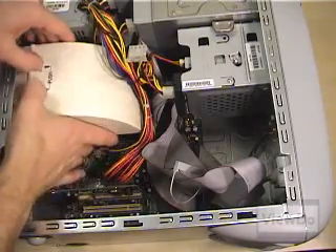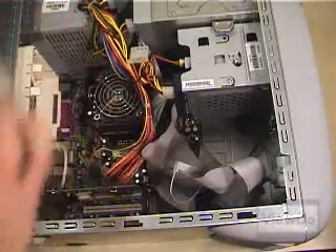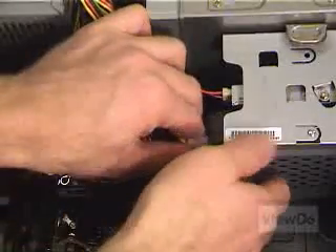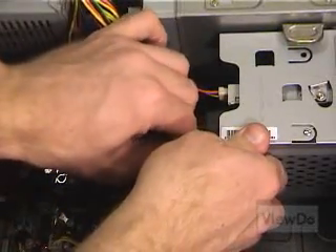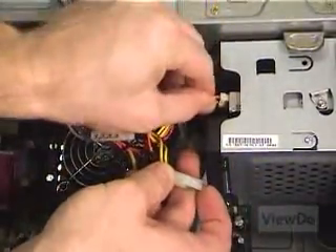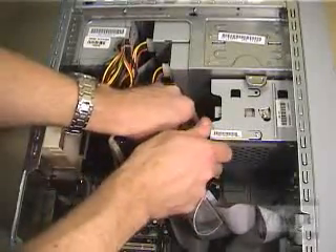Once you've opened the case, you'll want to inspect the contents and get an idea of where things are. If need be, remove any venting ducts to get a better look at where everything is. Find the hard drive that's currently installed and remove all the cables that are attached to it and anything else that's in the way. You may want to label the wires with a piece of tape so you know what connects to what when you reassemble.